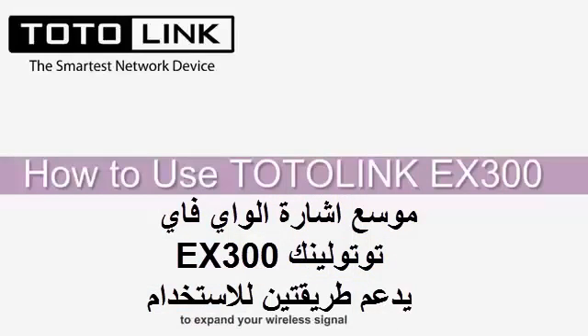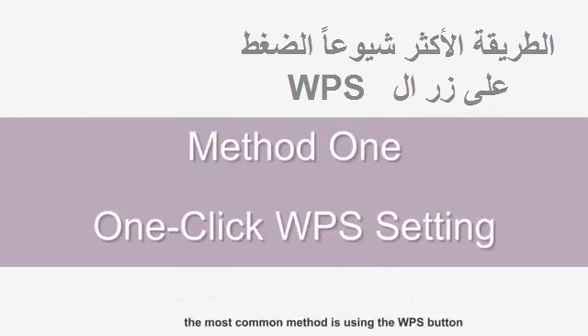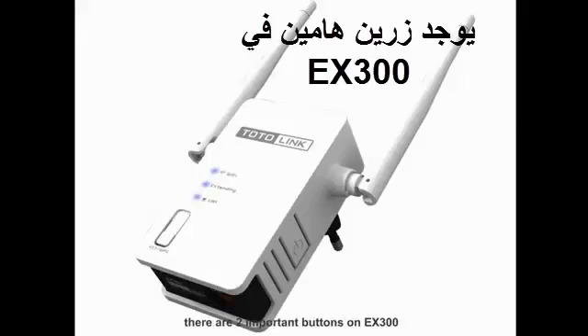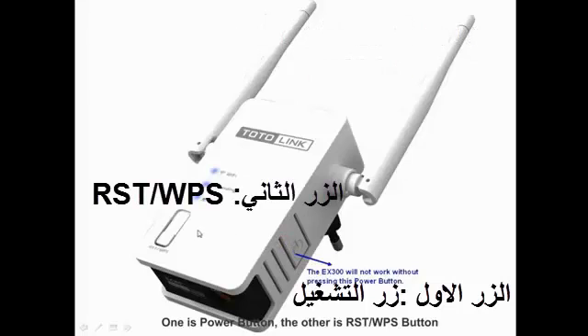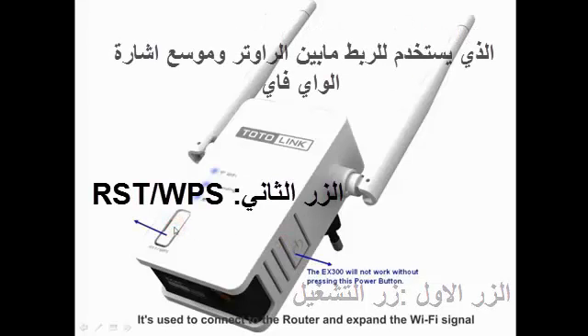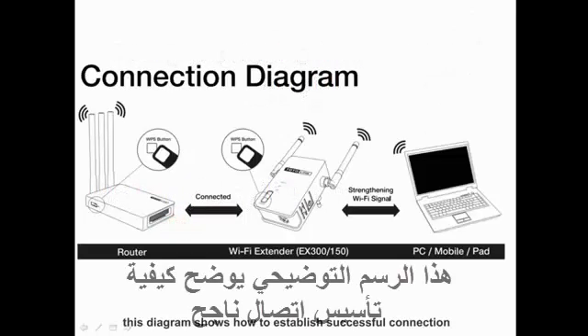The Totalink EX300 provides two methods to expand your wireless signal. The most common method is using the WPS button. There are two important buttons on the EX300: one is the Power button, and the other is the RST/WPS button. It is used to connect to the router and expand the Wi-Fi signal. This diagram shows how to establish a successful connection.